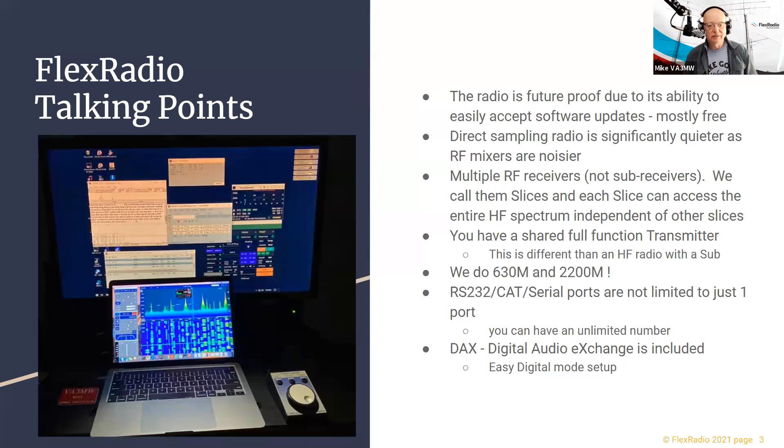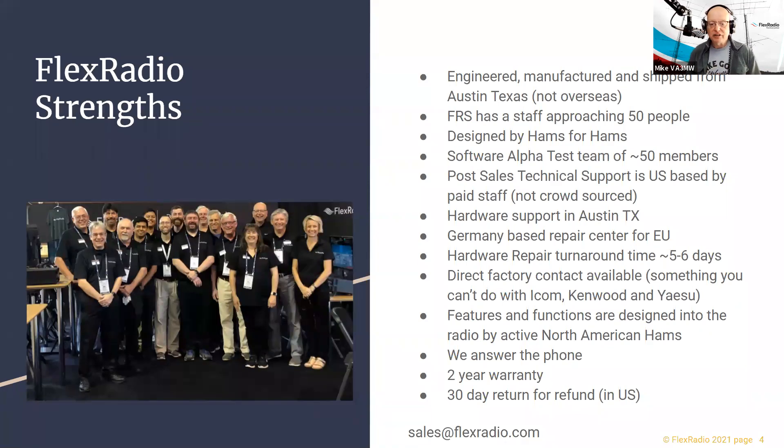There are unlimited RS-232 or CAT serial ports, and if you've ever fought with CAT or serial ports on your computer with your current HF radio, you'll understand what that means. Digital Audio Exchange is also included — that's how we trade audio between what we want to get out of the radio for digital programs. FlexRadios are all built and designed in the US, all manufacturing and engineering in the US, support and customer service in North America, and we also have a repair center in Germany.